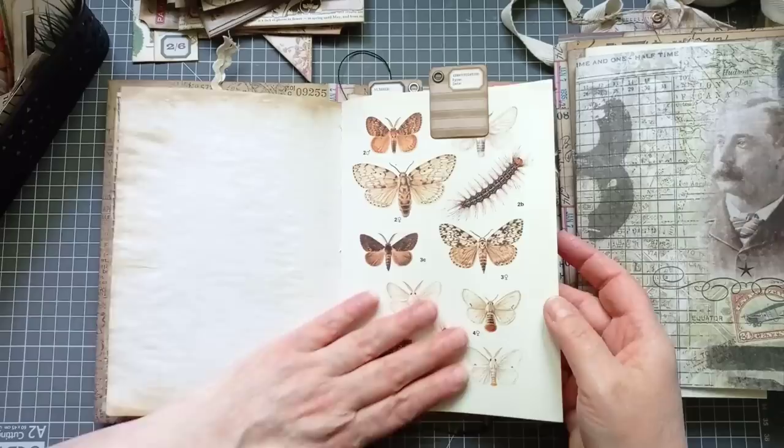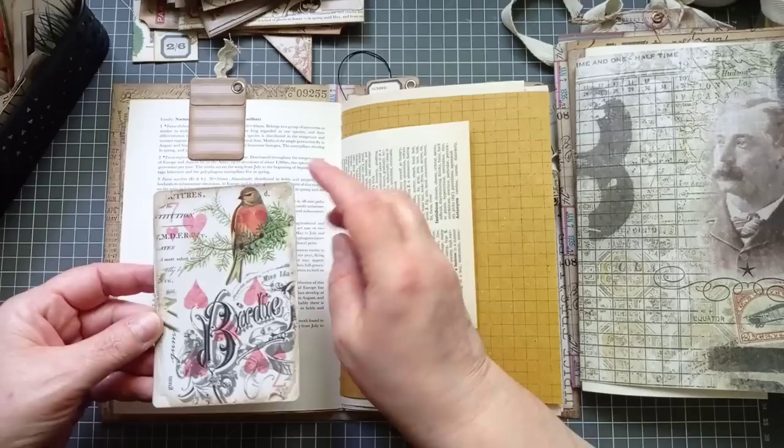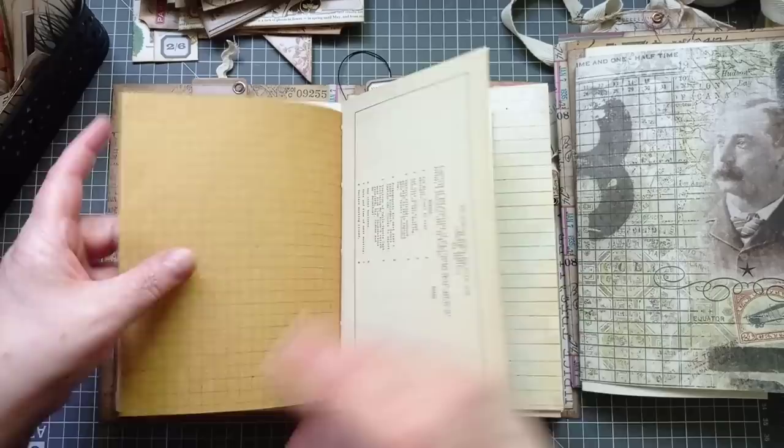I've used the Tim Holtz Distress Glaze on a Tim Holtz die cut — very simple tag, it didn't need a video. We've got Tim Holtz paper there. I've just popped a tiny little piece of ephemera in. Some tea-dyed paper. We've got a butterfly page. That's a playing card — I've just put some Tim Holtz collage paper on. This one hadn't stuck right up to the edge, so I peeled off what was loose and then just distressed and inked it a little bit more.